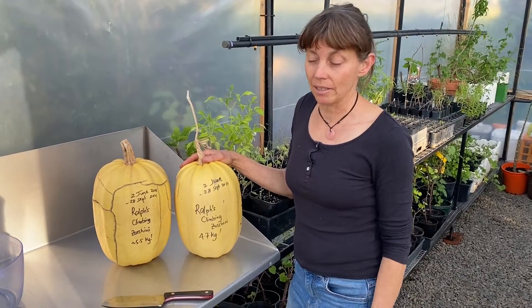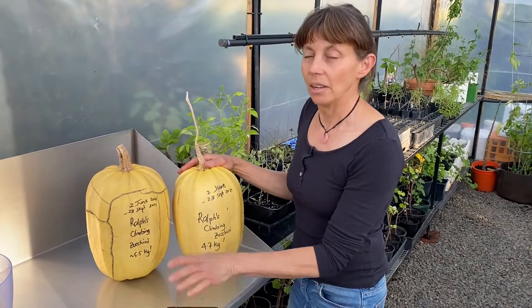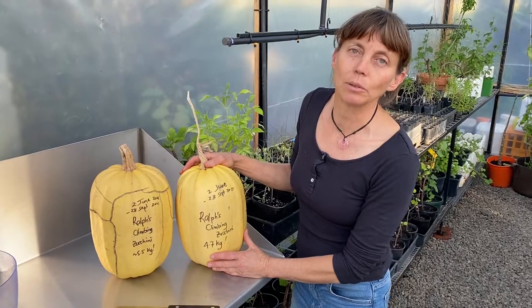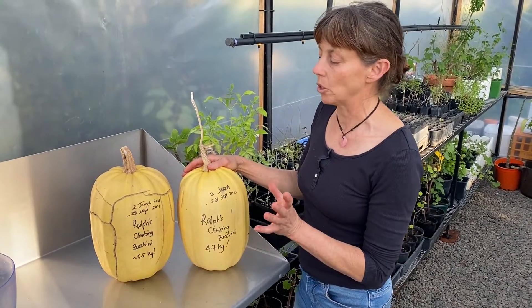I'm Karen Sutherland from Edible Eden Design. I'm in my new greenhouse. What am I doing here with this giant cleaver? I'm using my new potting bench to cut up these really large, fully mature zucchinis — way bigger than we normally eat them, because they're normally eaten immature.